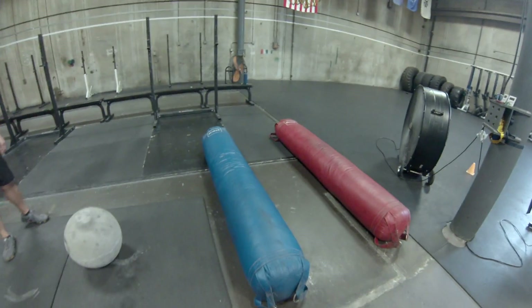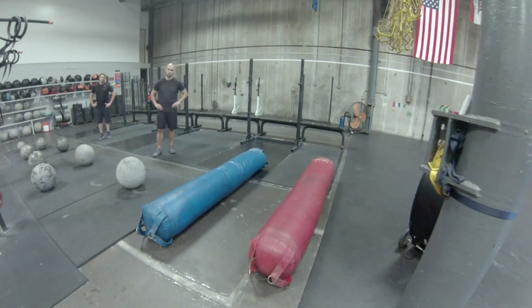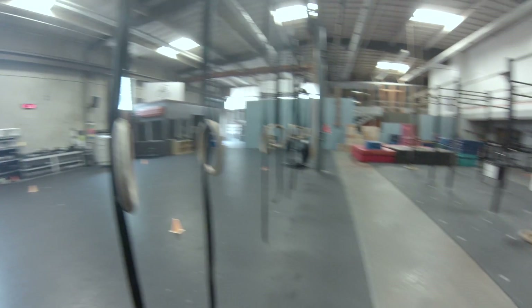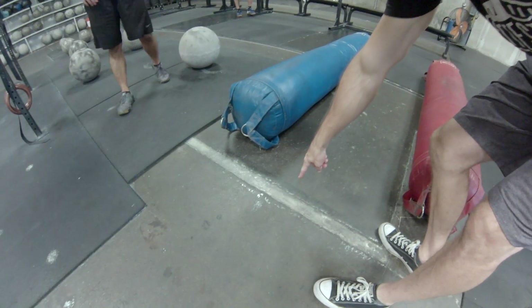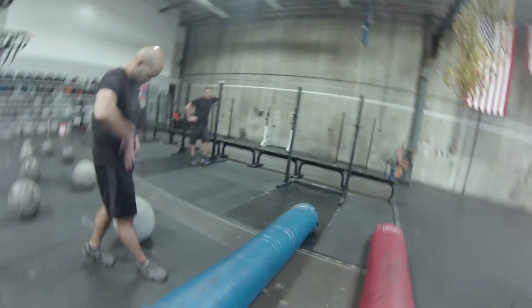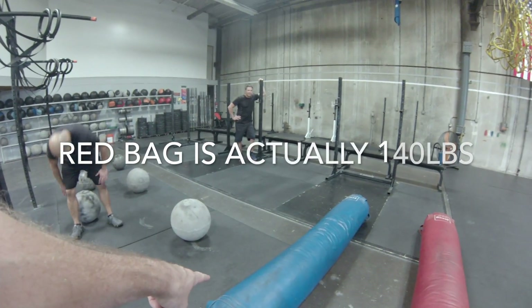Once you're done going through the stones, we're gonna move on to the bag carry. You're gonna get this heavy bag up on your shoulder any way you can and run 100 meters and come back in. You're gonna start with the bag behind this line and it's got to end behind this line — so you got to bring it back to where it started. Horse people, you got to do the red bag. Anybody else might want to do the blue bag. The blue bag weighs 125, the red bag is 160. You cannot drop the bag anywhere on the run.